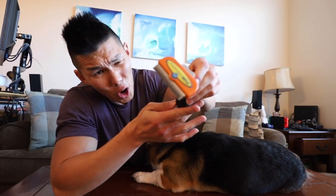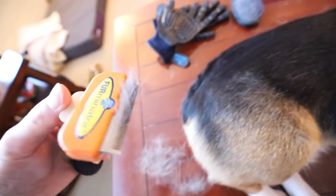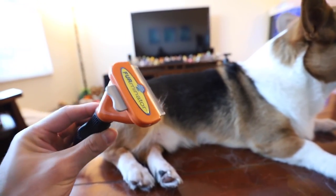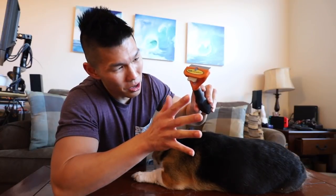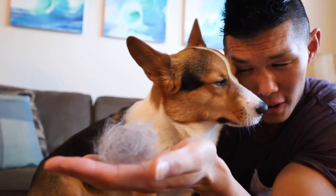Finally, we have the Furminator, the most expensive brush. This one goes the deepest and gets the most fur in one grab. It's good for thinning out their fur, but if their fur is already thin, do not use it. I know a lot of people who are against using a Furminator on a Corgi because they say it cuts their fur — just FYI. Fur on fleek! Look at this fur.